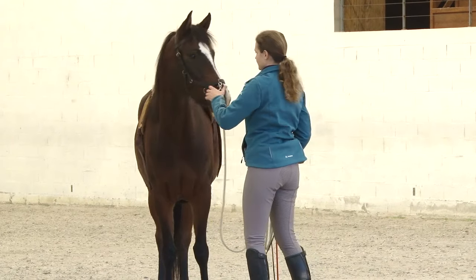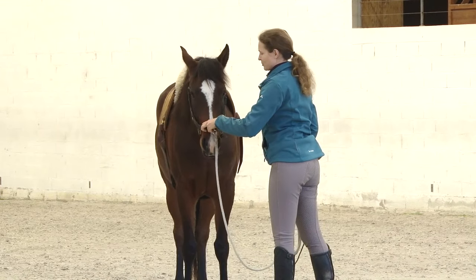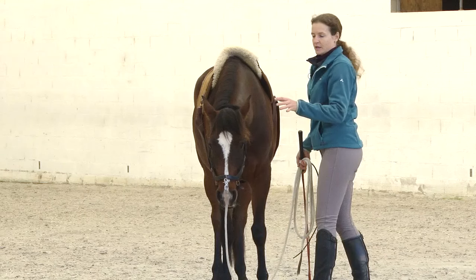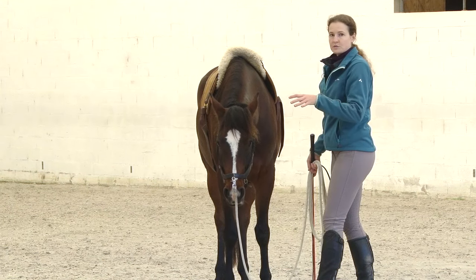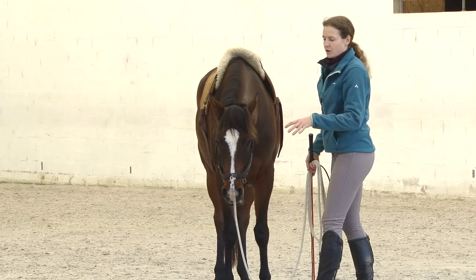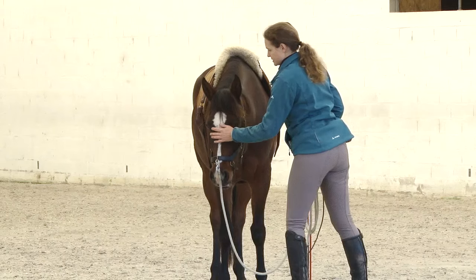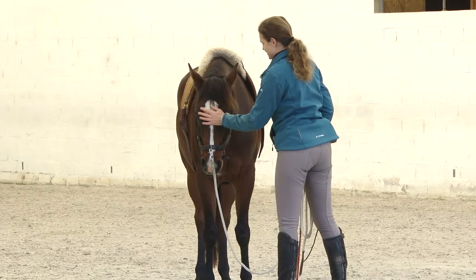As I'm asking her now to go sideways on a circle, she will bend in her body, and this bend in the horse's body causes the horse to relax the muscles and find the stretch more easily. And it gymnasticizes the horse really nicely.